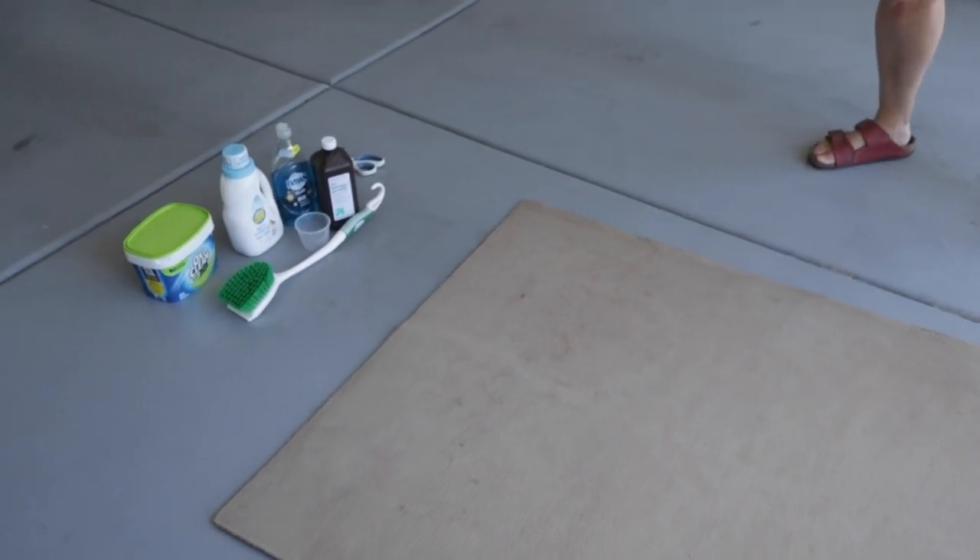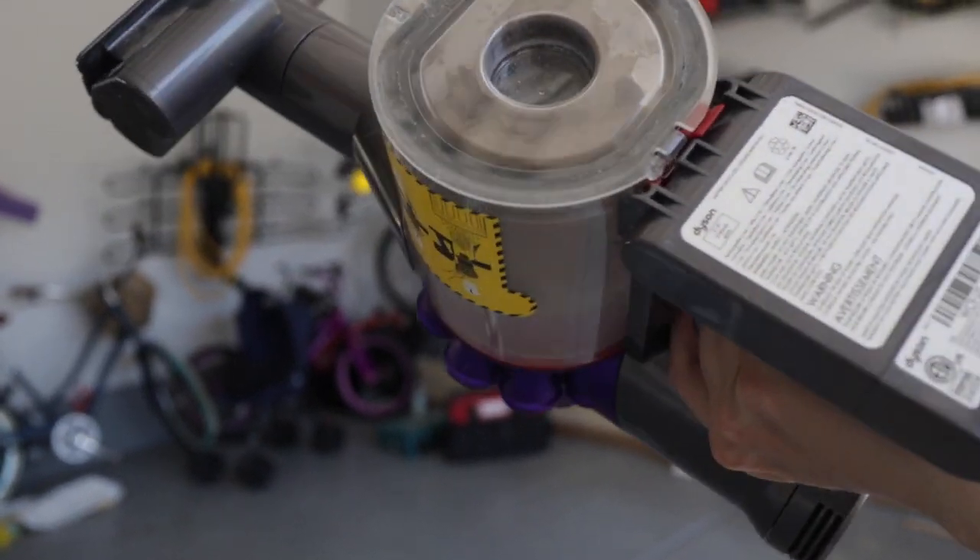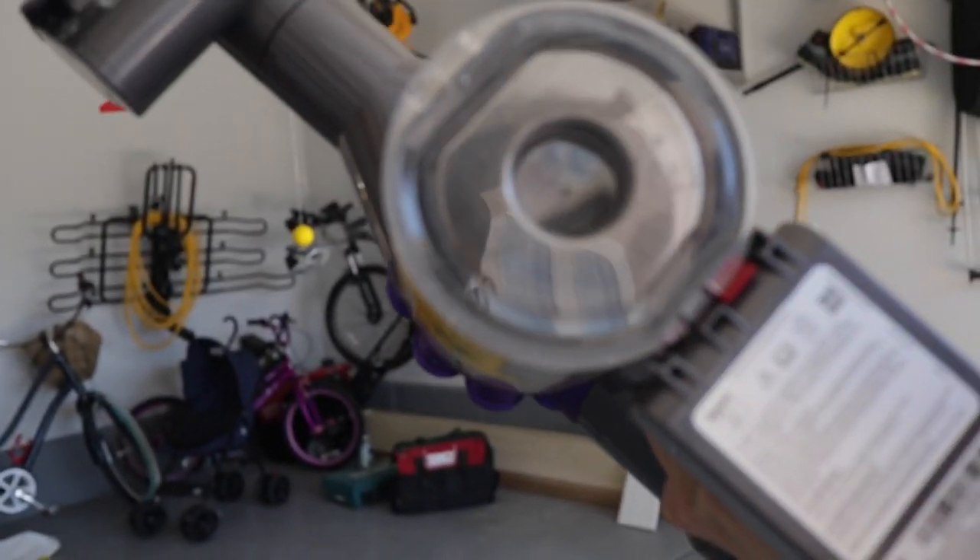Okay, now we're going to make the mixture. You can see kind of how much stuff we got from the rug — a lot.